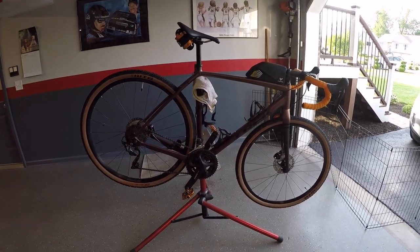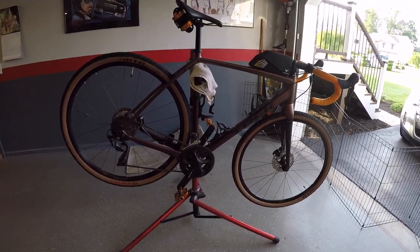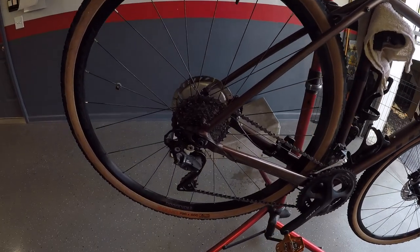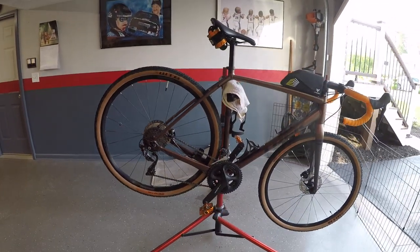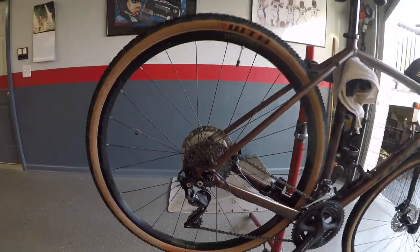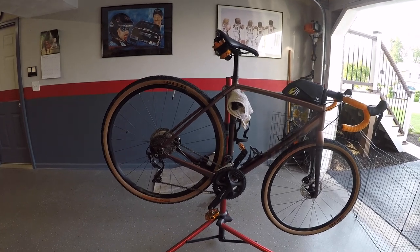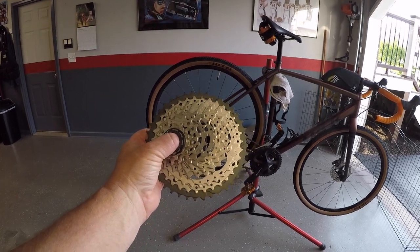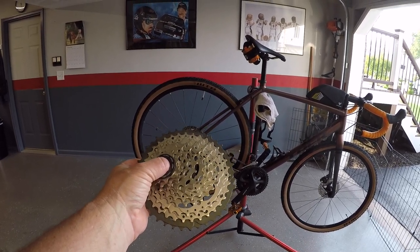What we're going to do today is work on the 2020 ALR5 Checkpoint, my gravel bike. This came with 105 components pretty much throughout, and my rear cassette is an 11-34. Trek says you can go up to a 36, like an 11-36 cassette, without any adjustments or adding a road link to the derailleur. But today we have an XT 11-40 and we're going to put it on this bike and see how it works — hopefully without needing a road link.